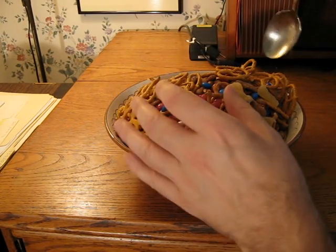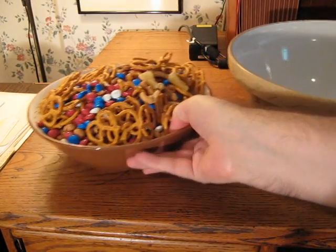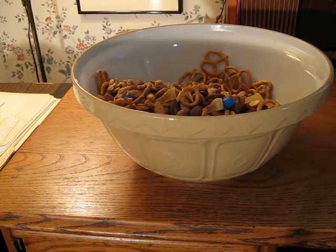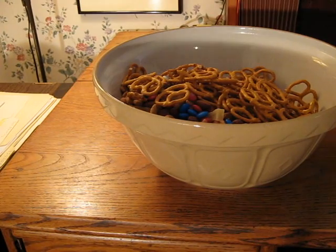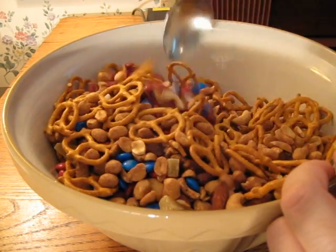I knew it. I should have gotten a bigger bowl. Okay, I went out and borrowed a bowl. Give that a good mix.